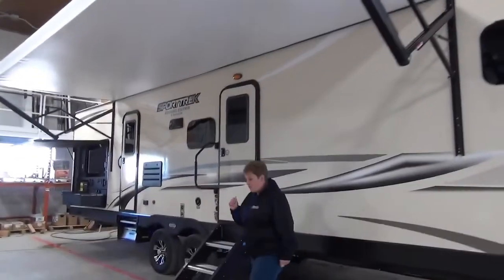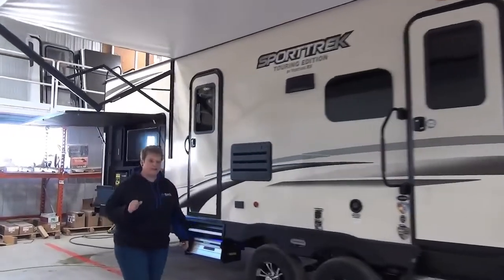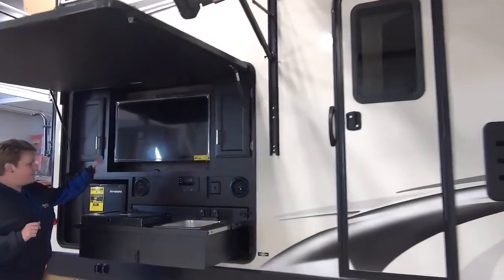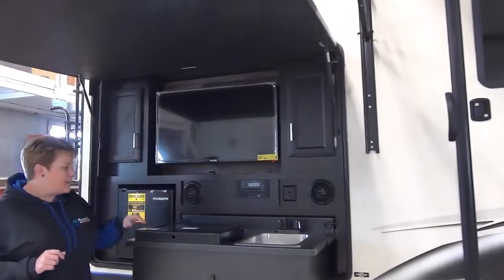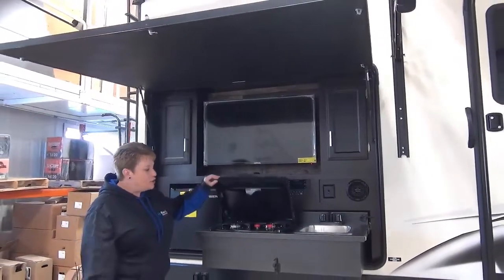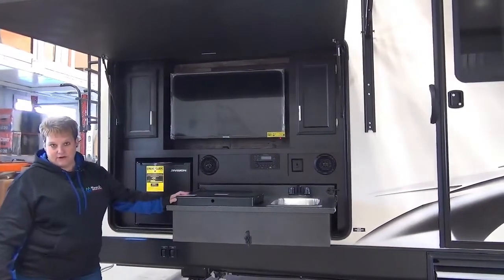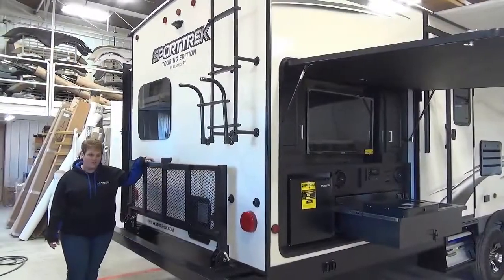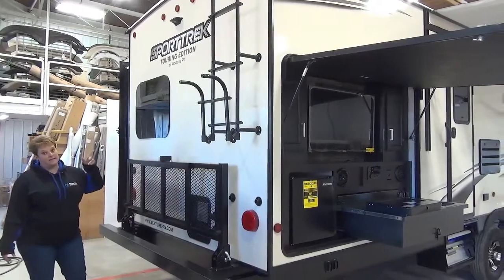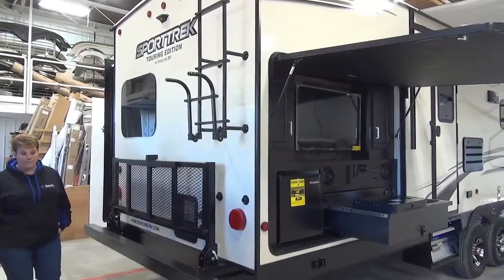At the back here, we do have the outside kitchen on this model. Sportrick does it a little differently — it's more of an entertainment system as well. So you have your flat screen TV, stereo system with built-in DVD player, two burner cooktop, your sink, your mini fridge, and your outside speakers. The back of the coach is equipped with the flip down cargo rack.